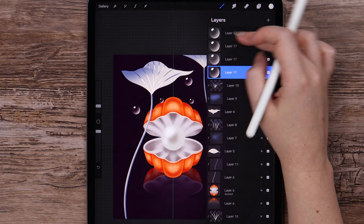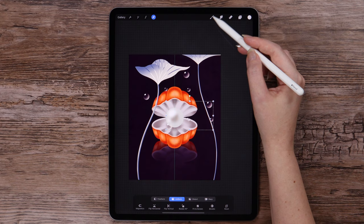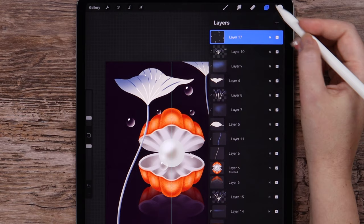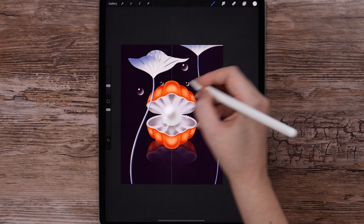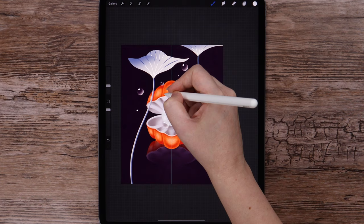Now I want to group and duplicate the entire group, and move the group here. Let's merge. And I will add some tiny bubbles seen as dots here. We have enough bubbles, I think.